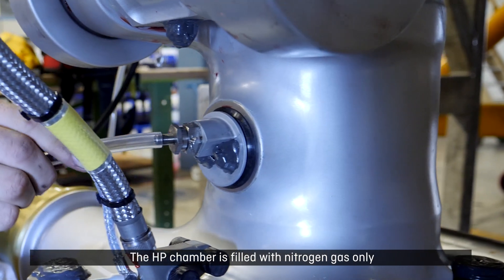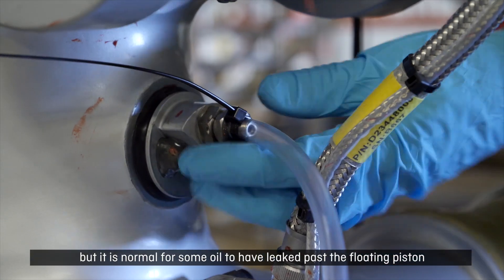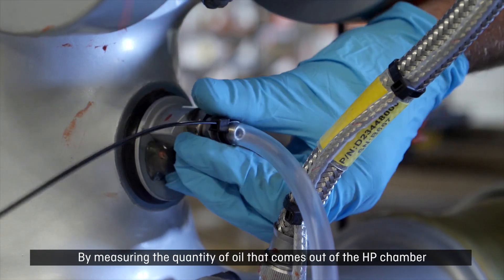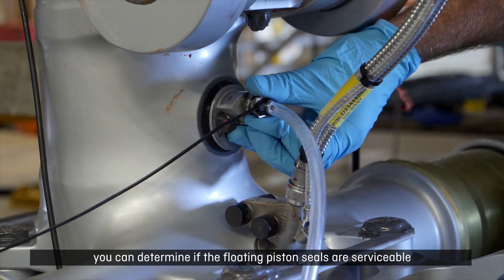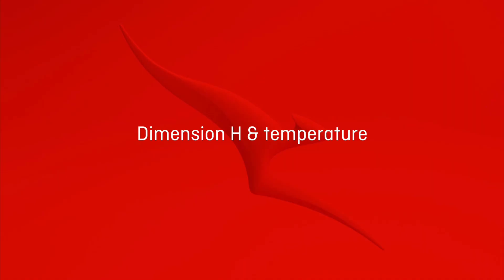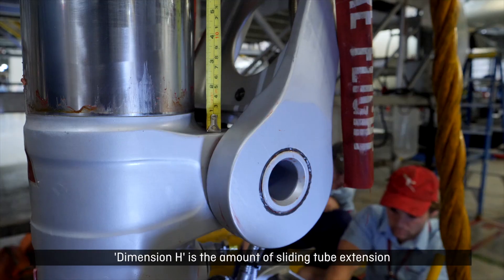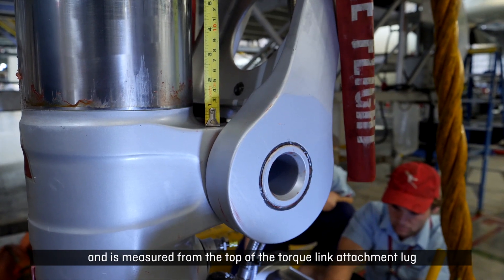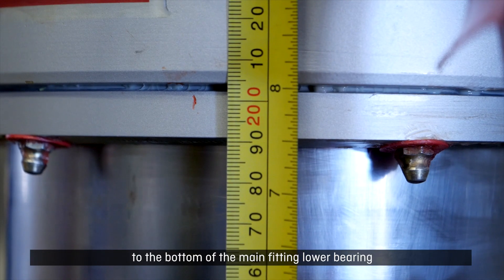The HP chamber is filled with nitrogen gas only, but it is normal for some oil to have leaked past the floating piston. By measuring the quantity of oil that comes out of the HP chamber, you can determine if the floating piston seals are serviceable. Dimension H is the amount of sliding tube extension and is measured from the top of the torque link attachment lug to the bottom of the main fitting lower bearing.